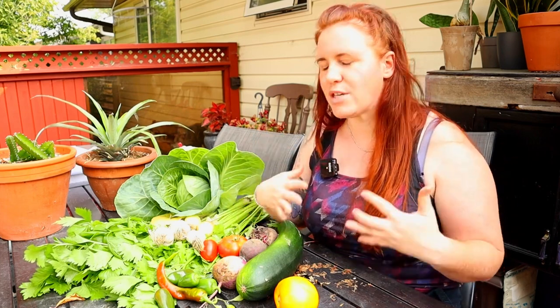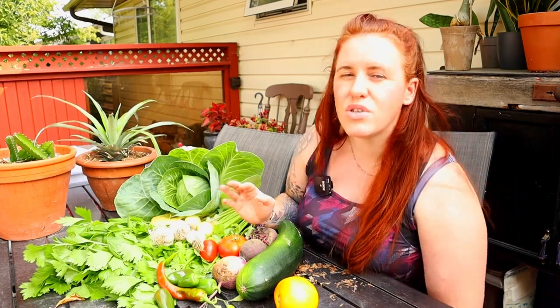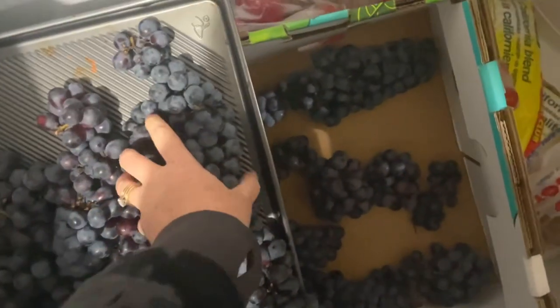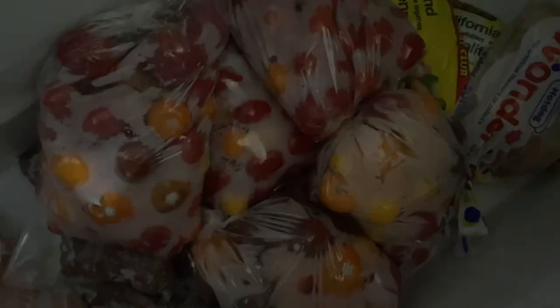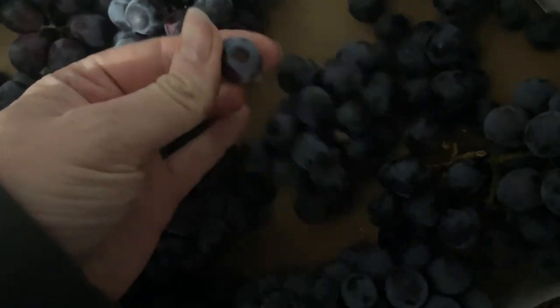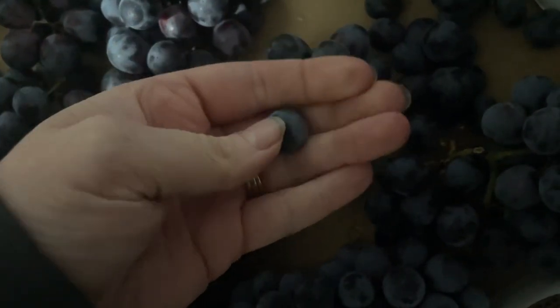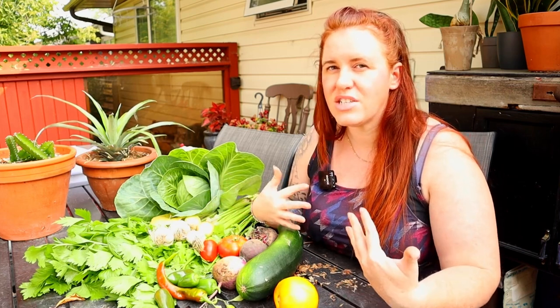Then you can go into actually preparing them to be frozen. The best way to do this is to get a cookie sheet — or several cookie sheets, or cardboard, just some sort of flat surface — and put all of your shredded or prepped portions onto that flat surface, making sure everything is separated so it's easy to divide. Leave it in there for anywhere from two hours to overnight; I just do overnight.